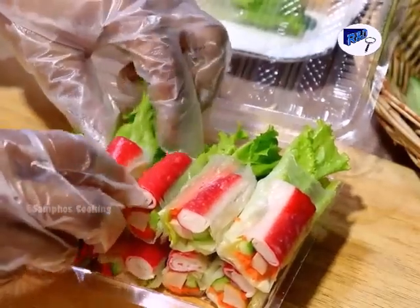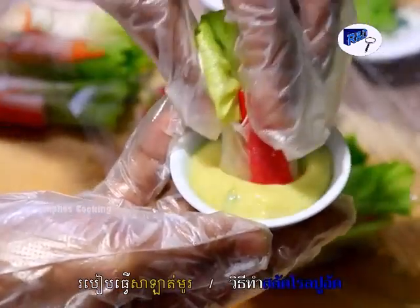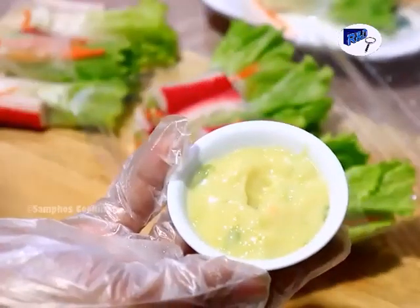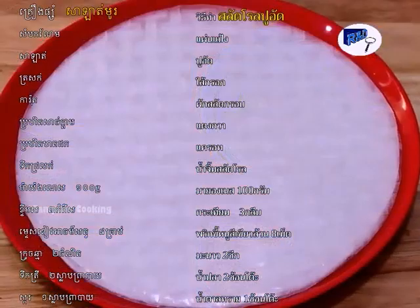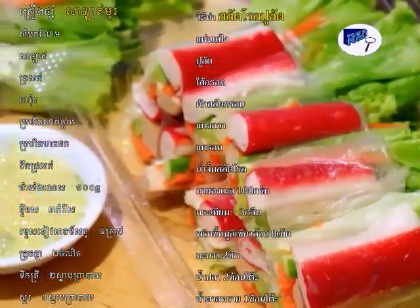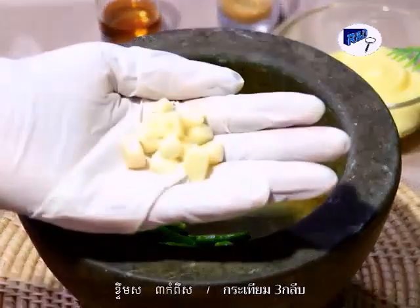Hello everyone, today I would like to share with you how to do spring roll salad. Now let's go see the ingredient list. This is several chilies — it depends on your need — and garlic.